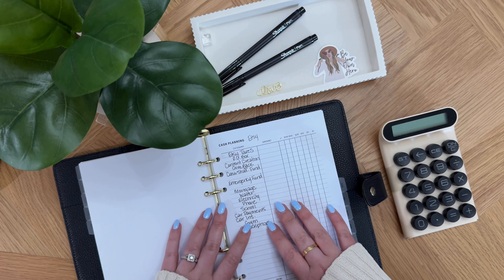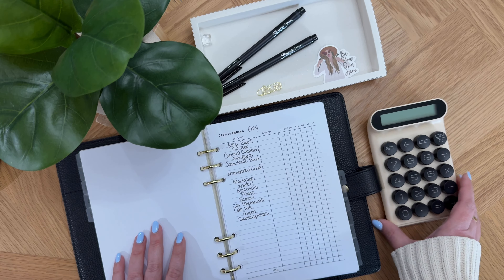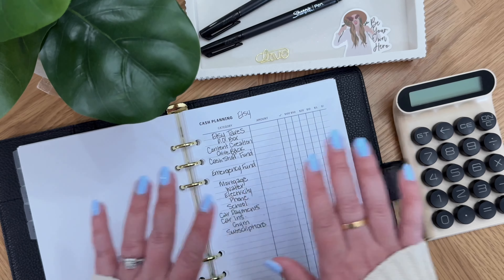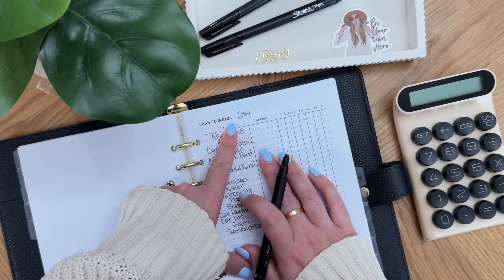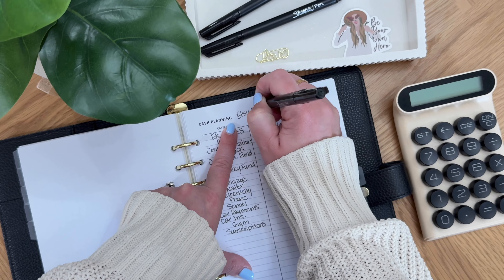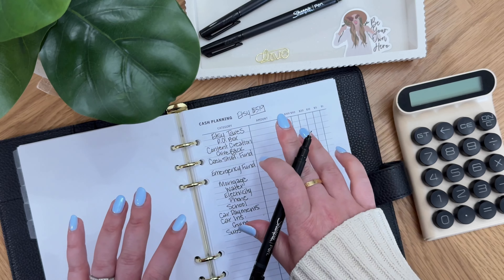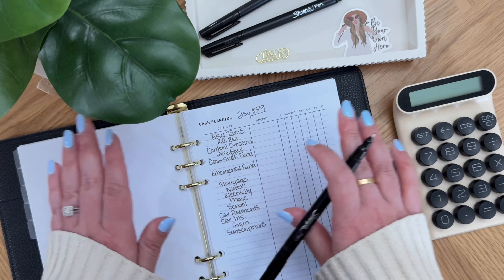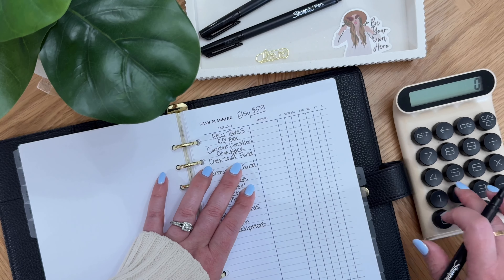We're going to hop back here into my cash planning sheets and I am going to be budgeting $519. I had to move a few things around just to make sure everything could be seen. For Etsy we are budgeting $519 again — I'm floored I'm even able to do this. This check is for the entire month of April. I've selected to only pay out once a month; I feel like that works best for our situation right now.